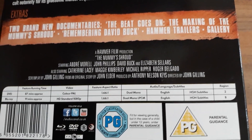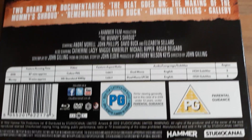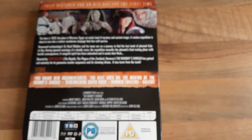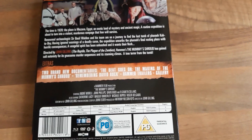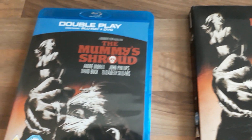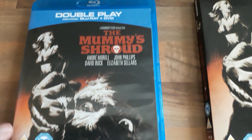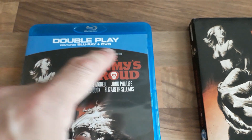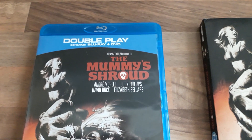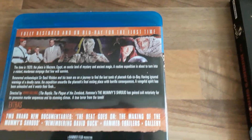It's Region B for the Blu-ray. The DVD is Region 2. Let me just pause it and I'll take the slipcover off. The slipcover is now off. It's basically the same cover on the box except for the blue, which I don't really like. I don't know why they do it. The back is exactly the same.